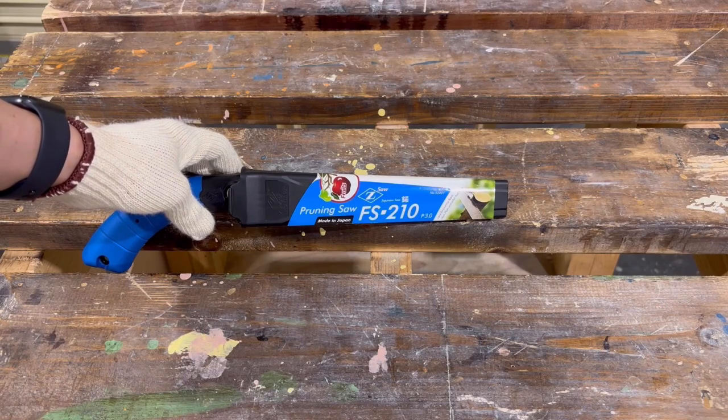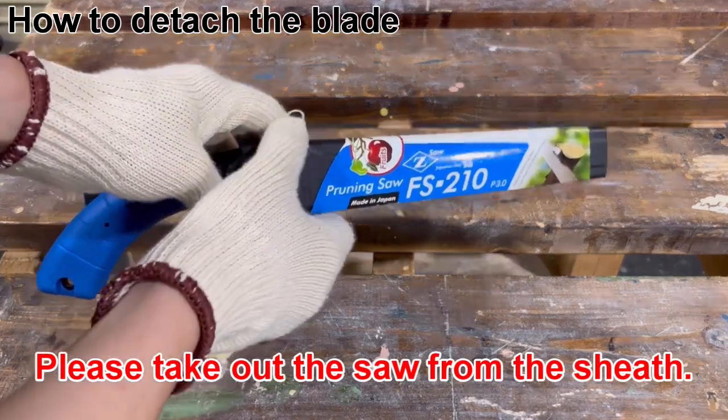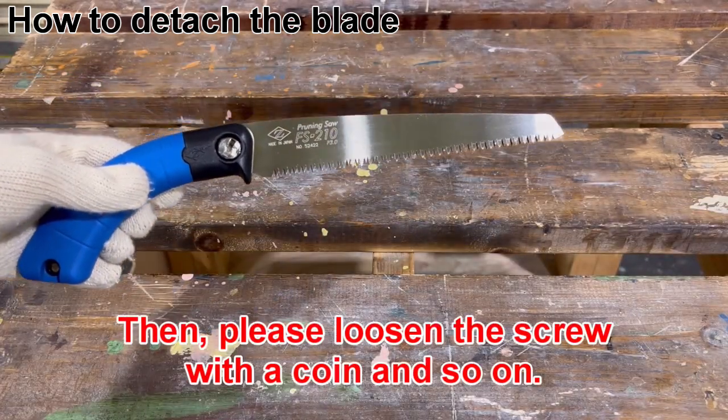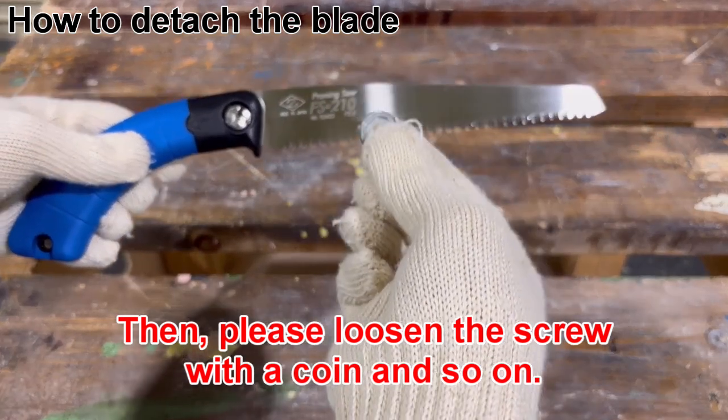First of all, I'm going to show you how to detach the blade. Please take out the saw from the sheath, then loosen the screw with a coin and thumb.